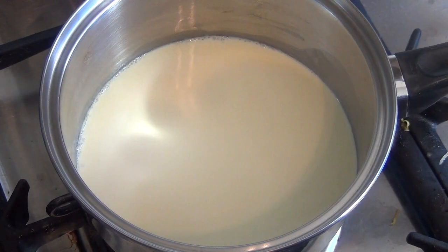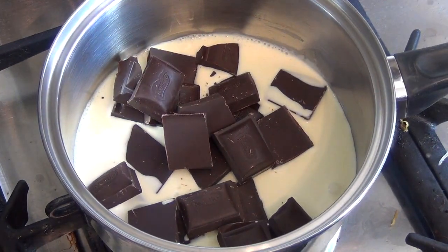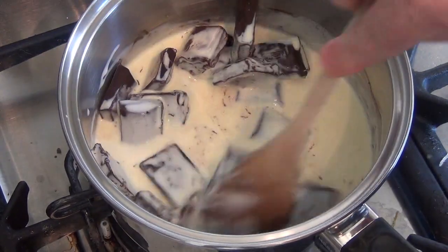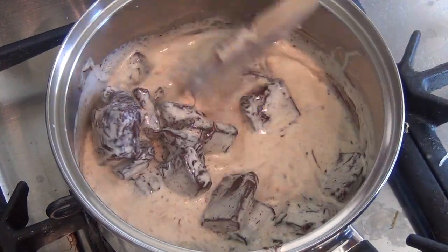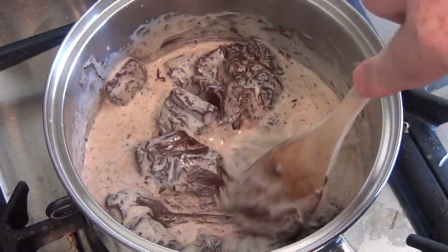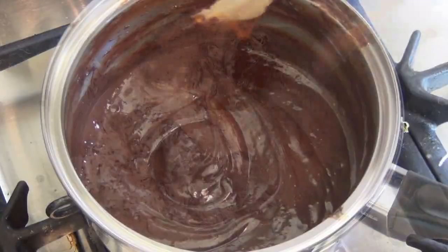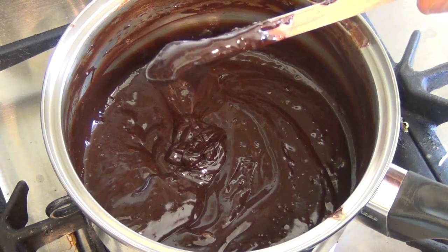Now as you can see it's time — there are bubbles around the edges. Pour in your chocolate. Turn off the heat. Give this a stir. Just keep stirring until this becomes one with itself. Nice yummy sauce. And there you have lovely chocolate sauce.